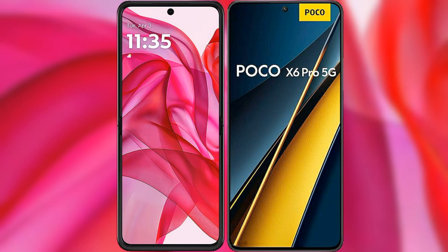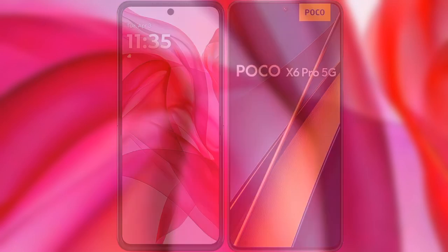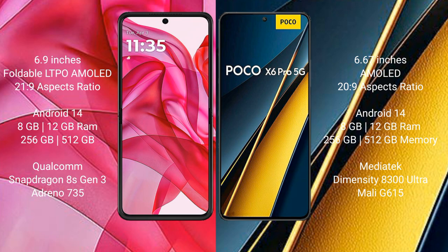I will compare the new Motorola Edge 50 Ultra with the Xiaomi POCO X6 Pro. The Motorola Edge 50 Ultra comes with a 6.9-inch OLED AMOLED display with 21:9 aspect ratio. The Xiaomi POCO X6 Pro has a 6.67-inch AMOLED display, also with a 21:9 aspect ratio.